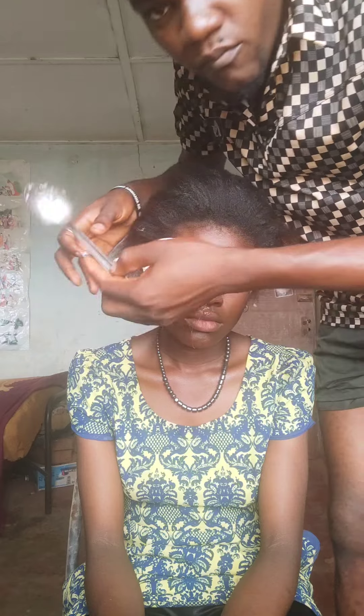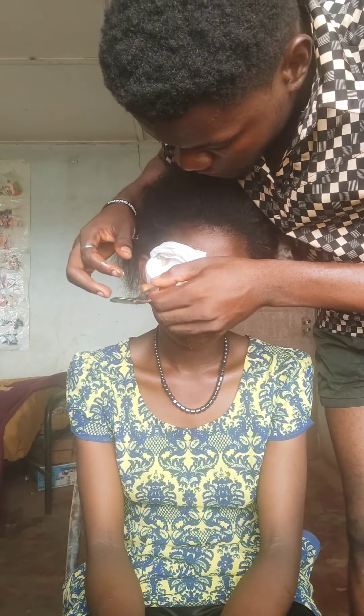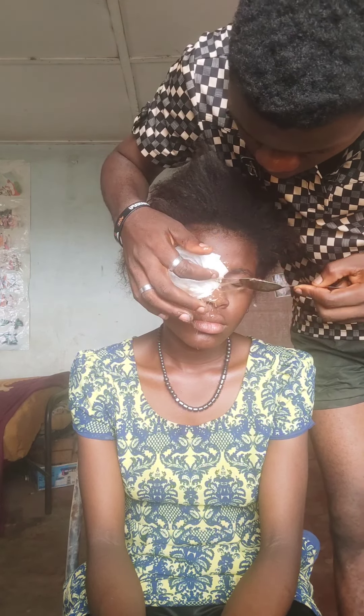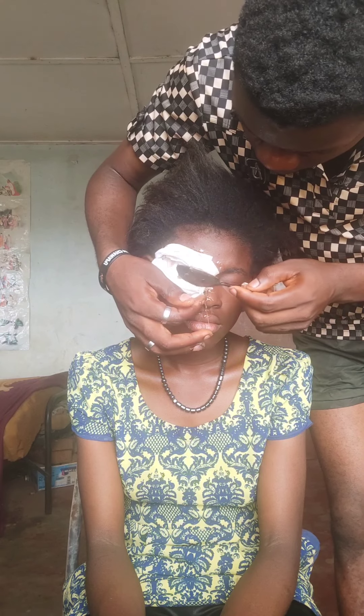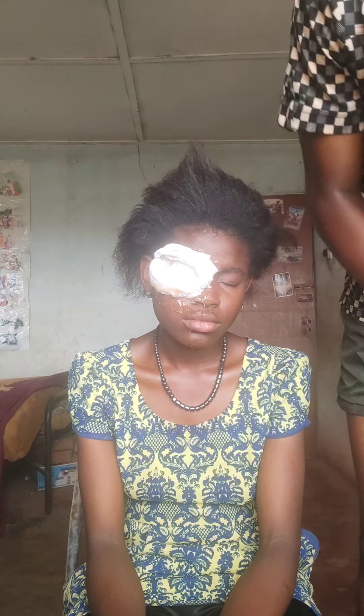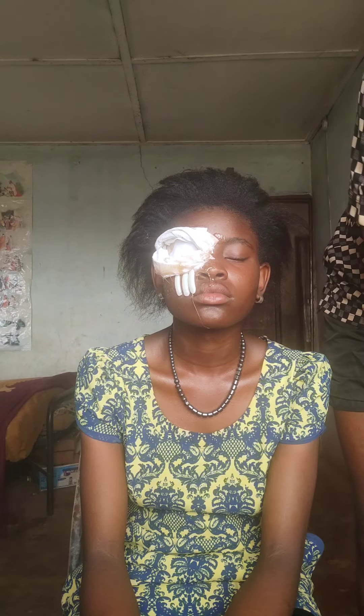Now I'm using the gelatin to go over the tissue and cut it. I'm using the back of my spoon to make the eyes more hollow as I go in to apply more gelatin, shaping the hollow eyes.